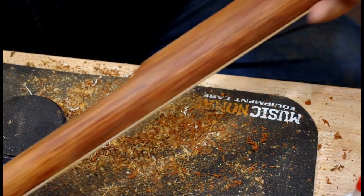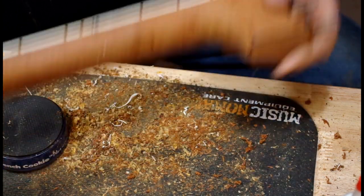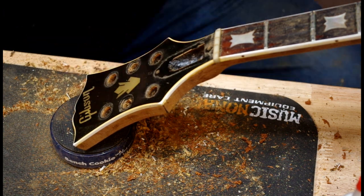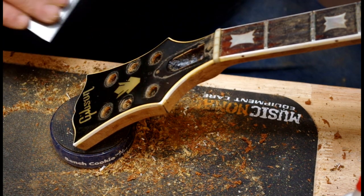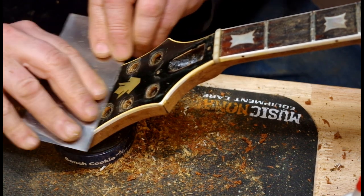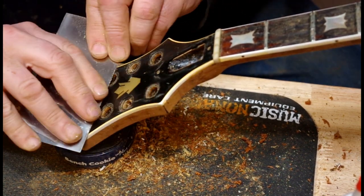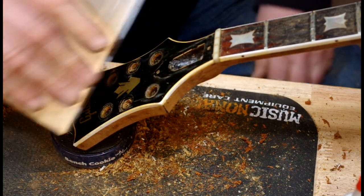Here we're just going to take a look at the whole neck. You can see the finish is virtually all removed. We'll be just touching up a little bit with some sandpaper and that's going to be it. For the headstock, a light touch is important. As I drag the scraper across, I feel a high spot — I thought it might be a little bit of finish — but it left a little bare spot.